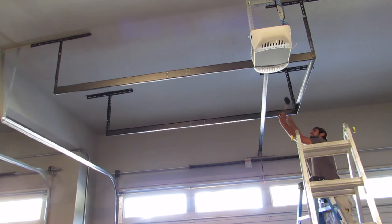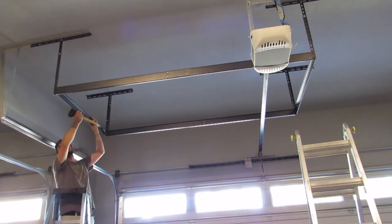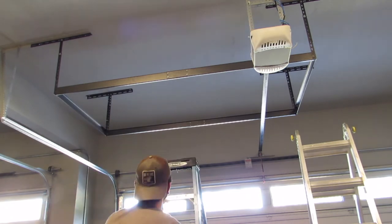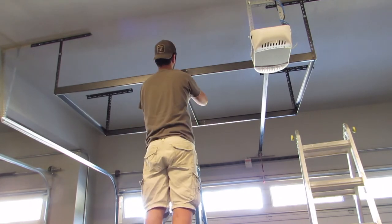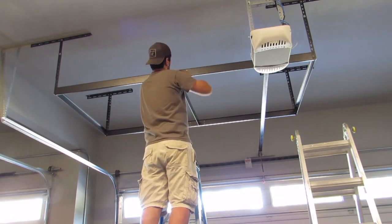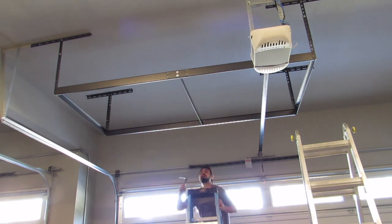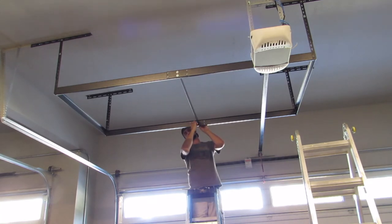Next I used a rubber mallet to make sure that all of the horizontal pieces were locked into the vertical brackets. This made sure that everything was stable and not going to wiggle loose. Next I installed the cross piece that attaches to the two long edges of the base footprint of the storage system. Each end of this cross piece has holes drilled in it for two hex bolts and a nut for each one. I used a socket wrench and a crescent wrench to tighten these on.